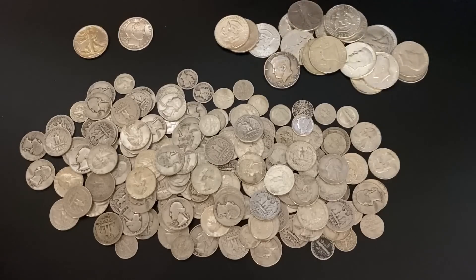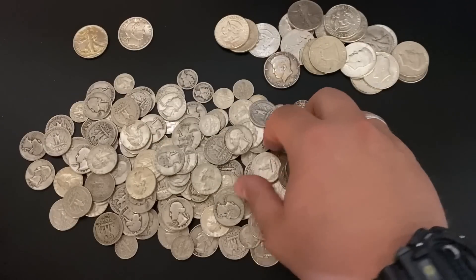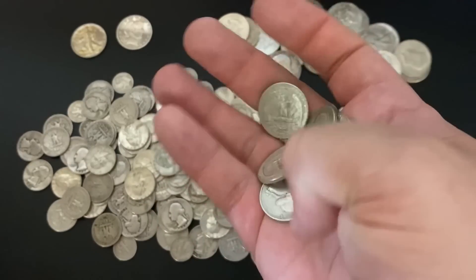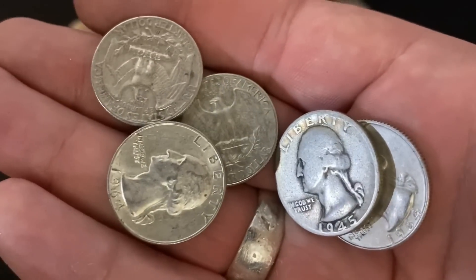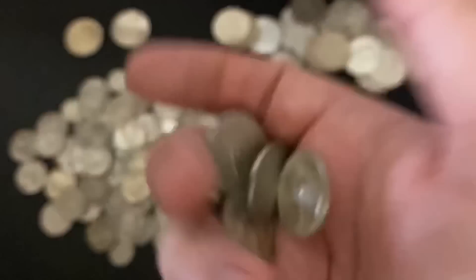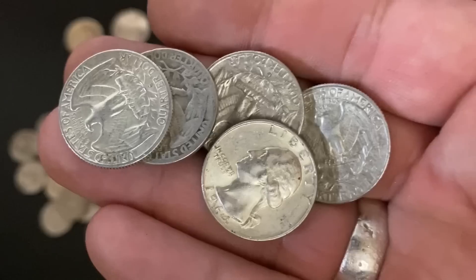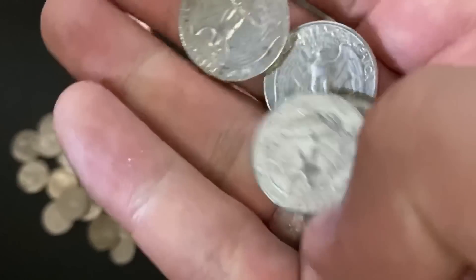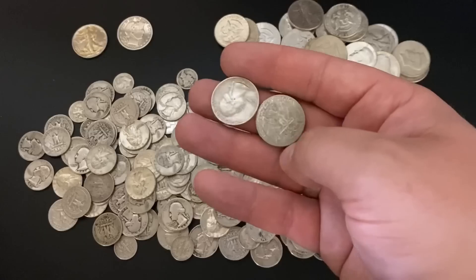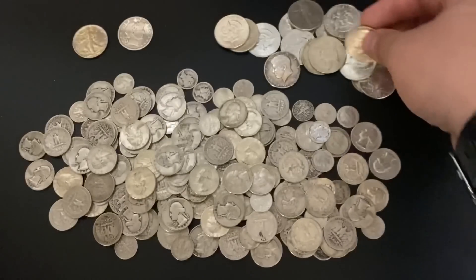Now let's talk silver premiums, which is what this whole video was supposed to be about. Premiums on physical silver bullion — I've been buying silver for about two and a half years now and I have never seen premiums as high as they are today. I went to my local coin shop and the premiums on generic silver rounds were $3. How insane is that? A $3 premium on generic silver rounds. And their premiums on eagles were just under $7 — about $6.50 to $6.70. Insanely high premiums. If you buy online from a bullion dealer, you're actually going to be paying probably more than that.